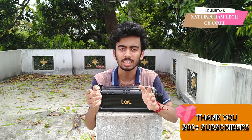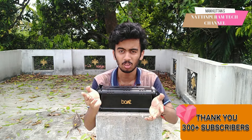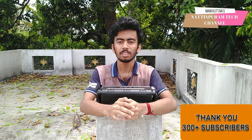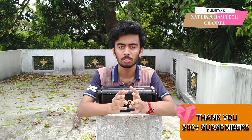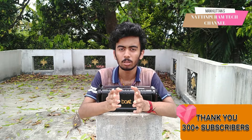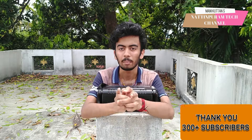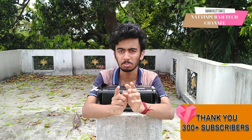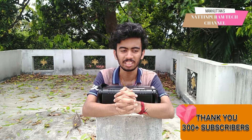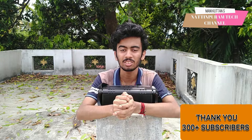Please like and share this video. Please comment. If you want to subscribe to our channel, please press the bell button and press the notification bell. Please support me.